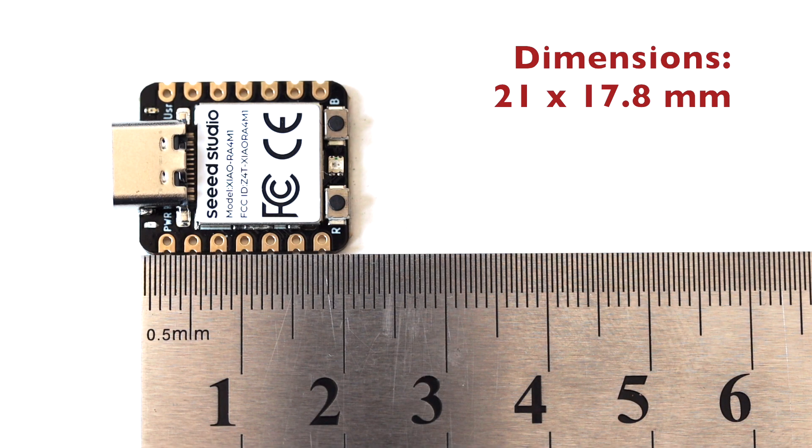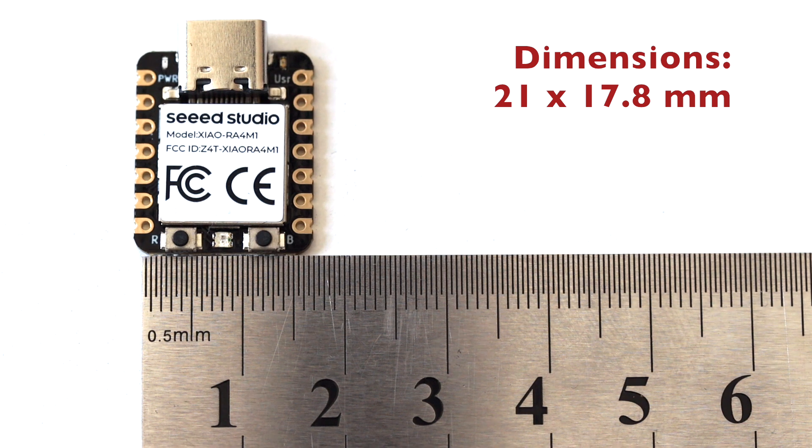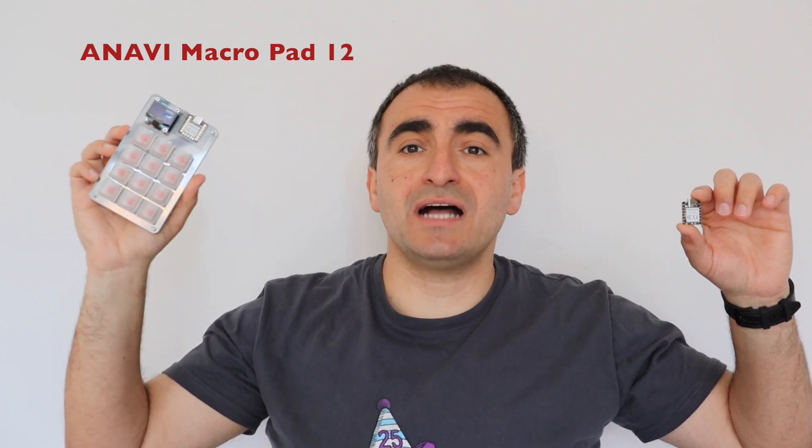All modules from the Xiao family are famous for their tiny size, and there is no exception for the Xiao RA4M1 — the dimensions are 21 by 17.8 millimeters. Like all Xiao modules, this one comes with castellated holes, giving you the possibility to either use surface mount technology and incorporate the module on a PCB, or to use male header pins to solder and use this module on a breadboard for quick prototyping.